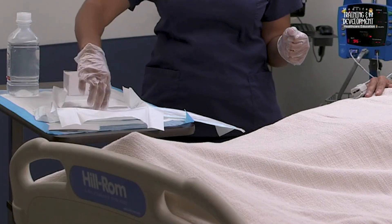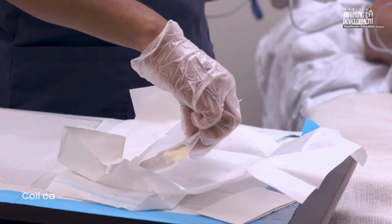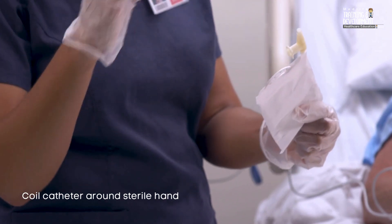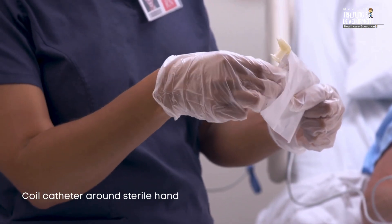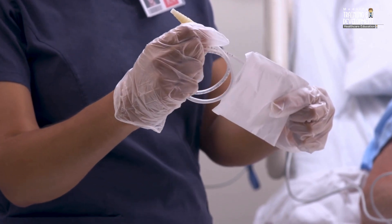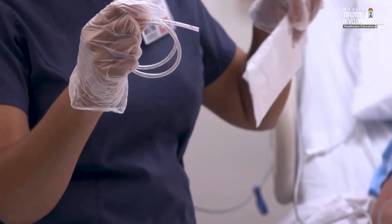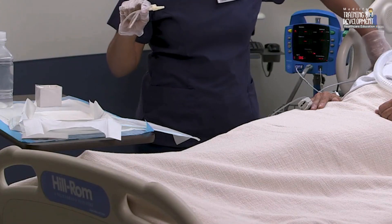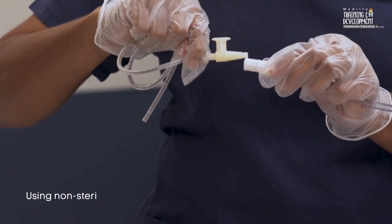Pick up the sterile suction catheter with your dominant sterile hand. Coil the catheter around your hand to prevent contamination that could occur if the catheter accidentally touched another object. Using your non-dominant non-sterile hand, attach the catheter to the tubing.